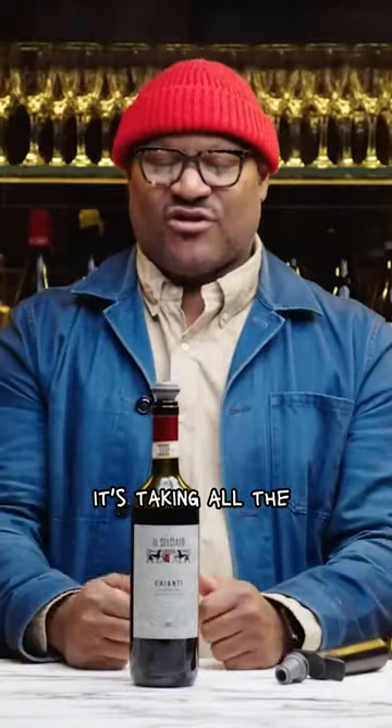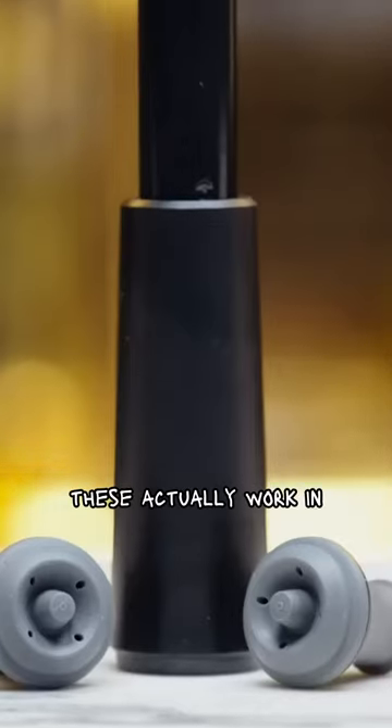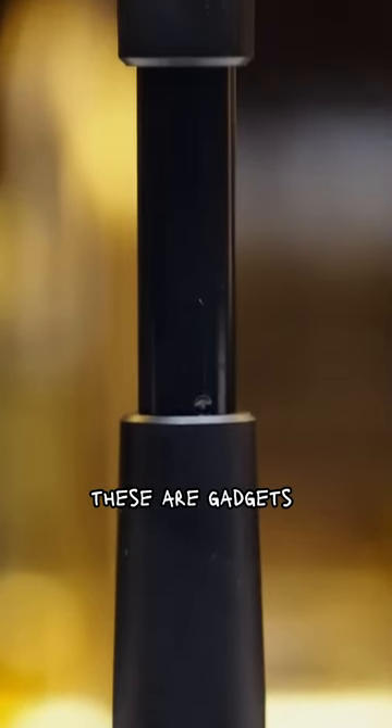It's taking all the oxygen out, and you can put this in your refrigerator. The next day when you want to go back and open it, you can crack the top. These actually work — this is something that's been tried and true. These are gadgets you actually see in restaurants. It's been proven in the battlefield. It earns my recommendation.